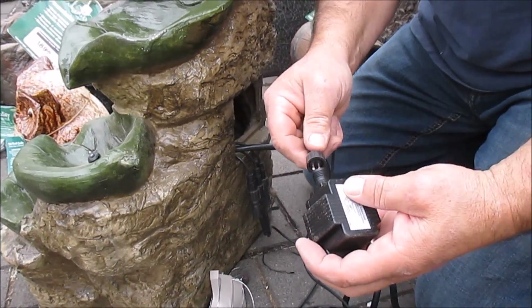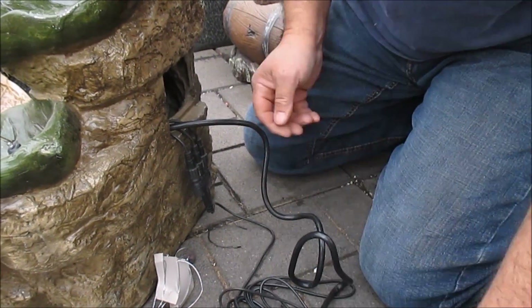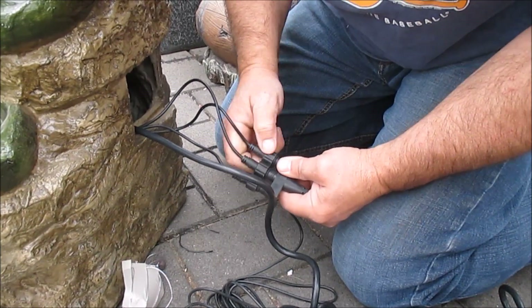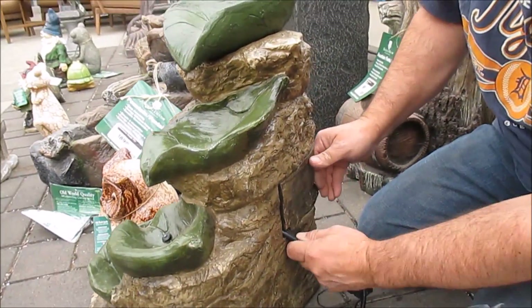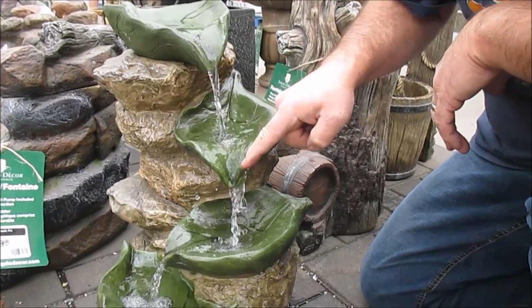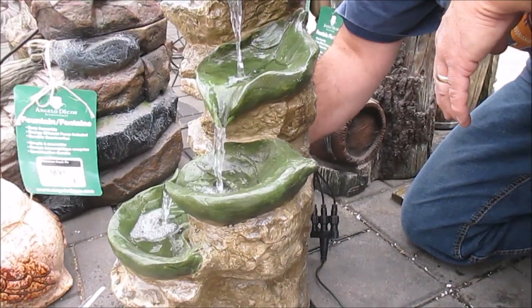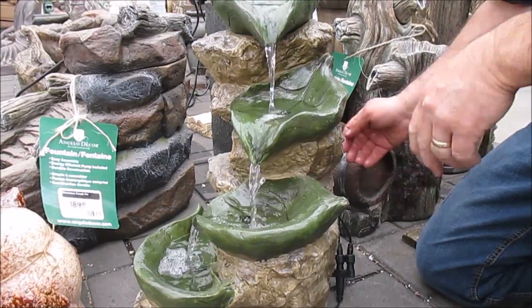Make sure the washer gets right up tight against there before we tighten that up. Check these again — make sure they're all the way in so the gasket touches. It's running good from here, though you can see it's a little bit jumpy. You can put a little bit of Vaseline or silicone under there, and we're going to turn it down a little bit. Now we have it running at the lowest setting, looking good.